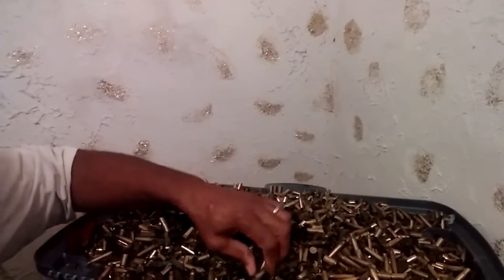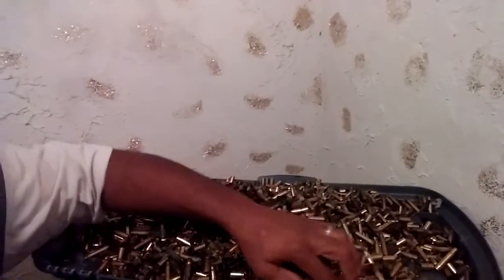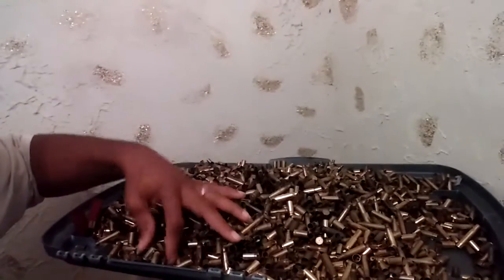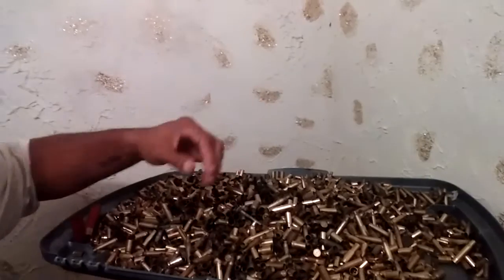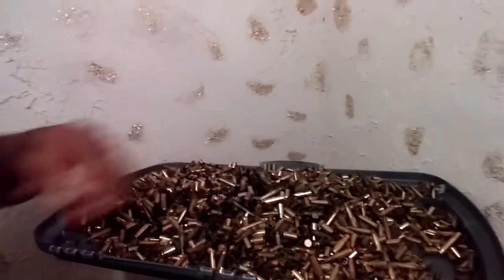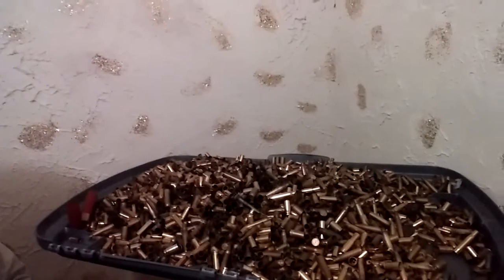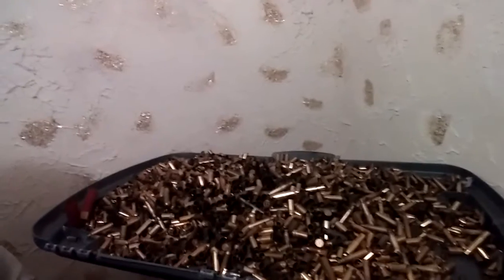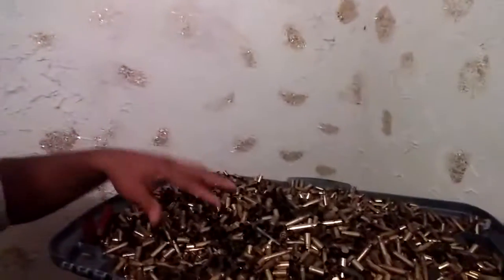5.56, .45, 9mm, .357. I don't have any magnum rifle brass here. 38 specials and 40s, which I don't do a lot of 40s, but I do still have some 40s in there as well.